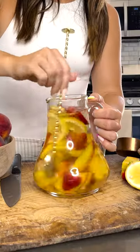I'm going to give it a good stir. Now that I have all of my ingredients in and we've mixed it together, we're going to put this in the fridge for about two hours.